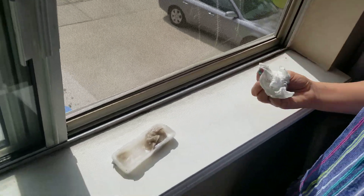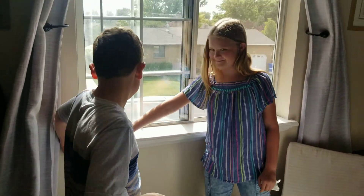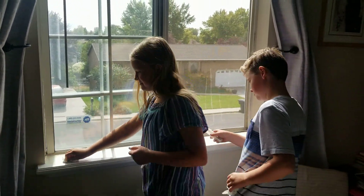So thanks, kids. Good work. Thank you. Nice job. You too, Samson. Good work. Thanks, you guys.